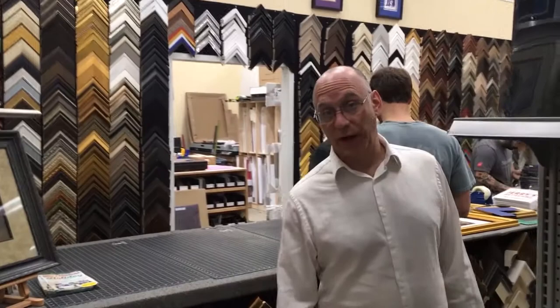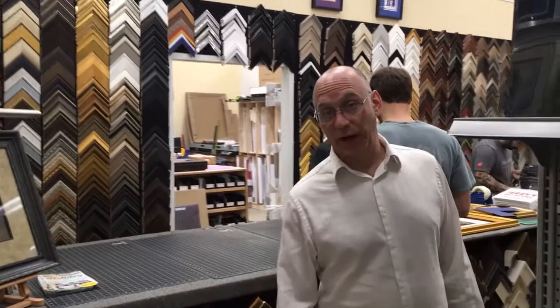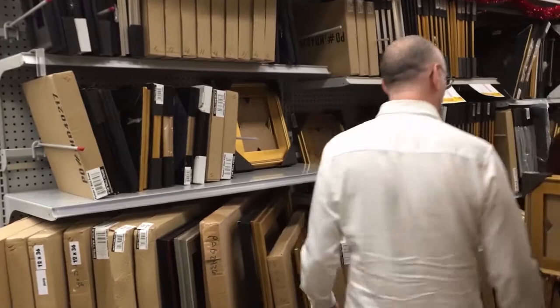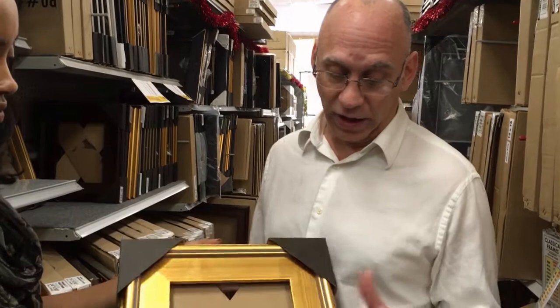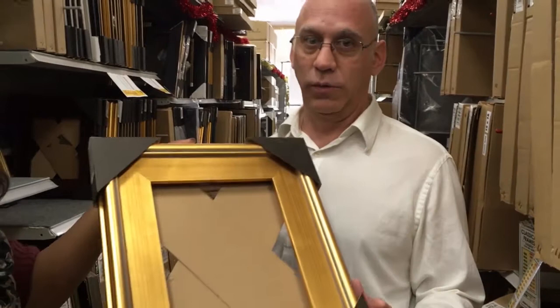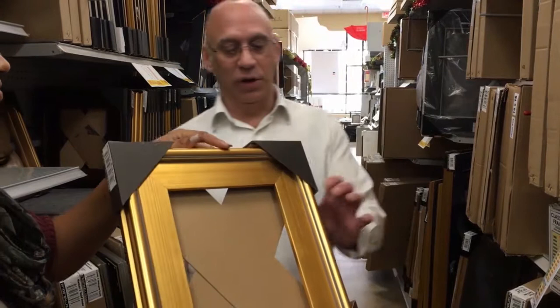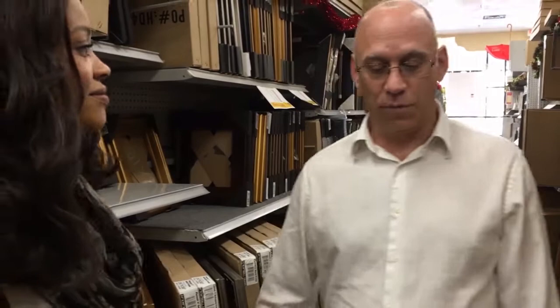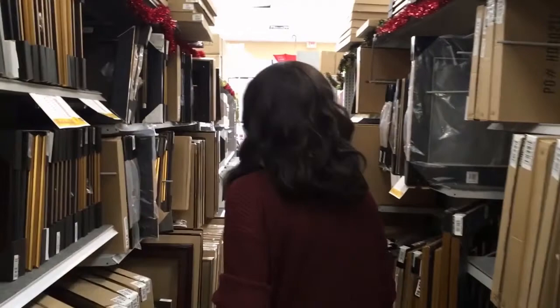We're going to make our way to our plein air aisle, which is one of our most popular styles. These are all the same profile in various colors: gold, black, mahogany, silver, and we're actually developing a white one right now. You can put a three-quarter inch canvas in here — it'll stick out the back just a little bit, but because of the width of the frame, once you hang it on the wall you won't be able to see it sticking out. These are perfect for three-quarter inch canvas, paper art, matted art, glazing, and all that sort of stuff — very affordable and very nice frames.